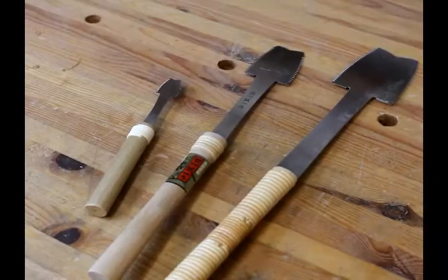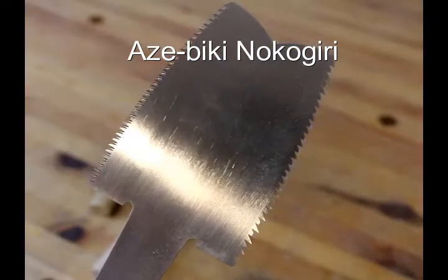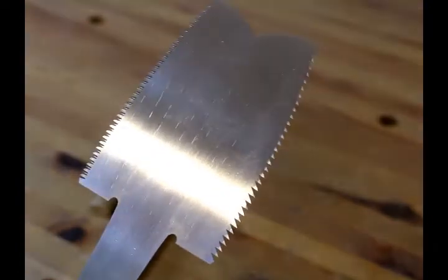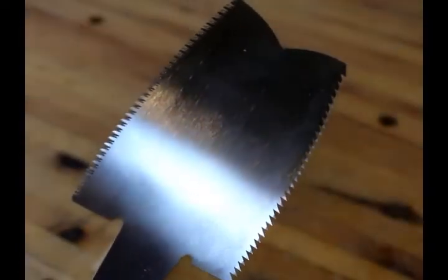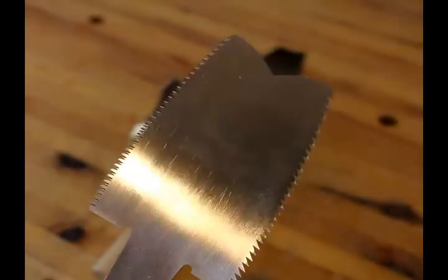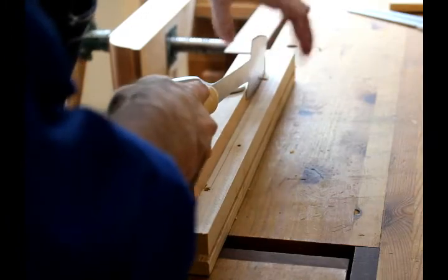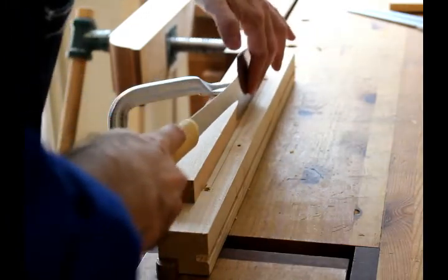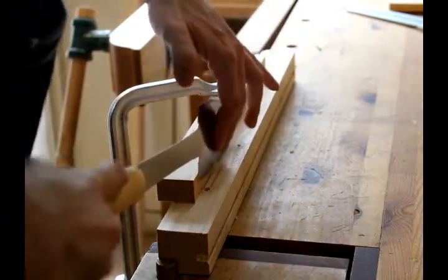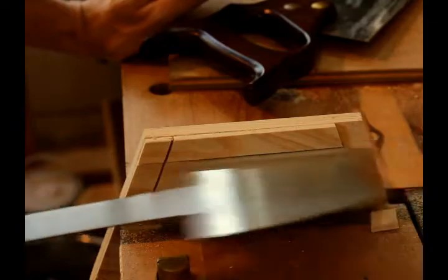These are Azebiki Nokogiri. These are great saws if you need to cut a hole in a piece of wood without using a jigsaw. It has a rip blade on one side and a cross-cut blade on the other. There are various ways to use them. Here is one example — I'm using the saw in combination with a guide block to cut a long groove, a panel groove, in a piece of wood. And here I'm using it to cut the portion of a box lid that will fit inside the box and keep it secured.